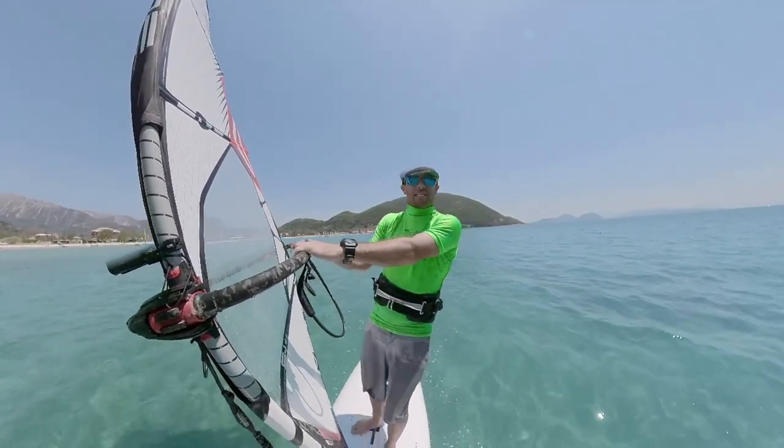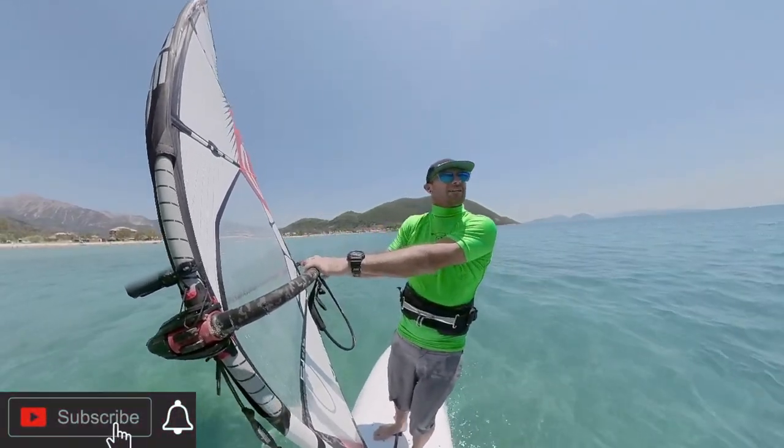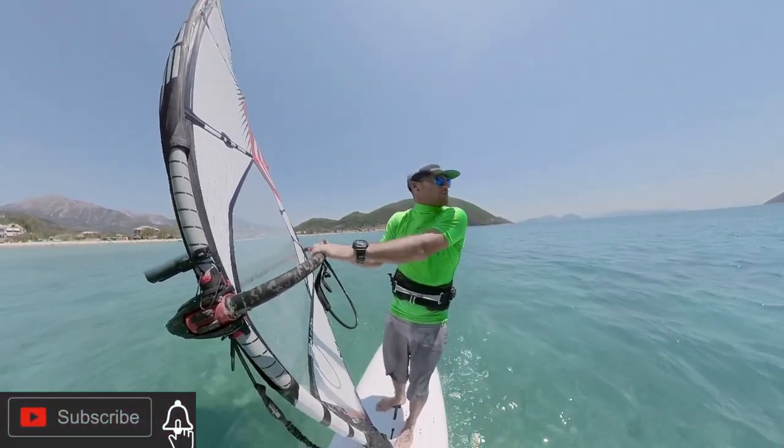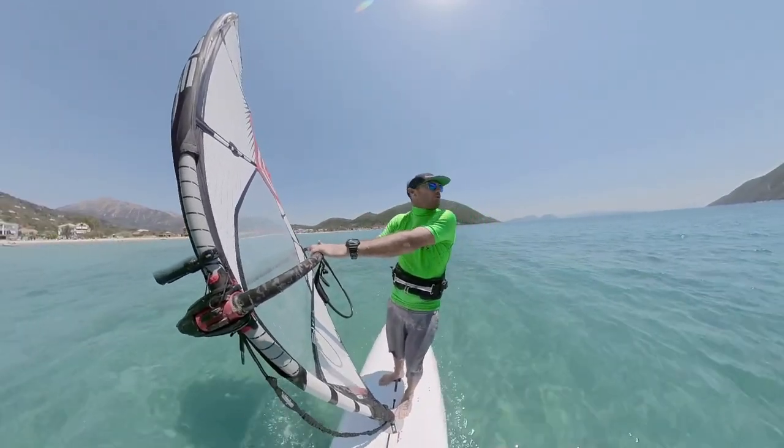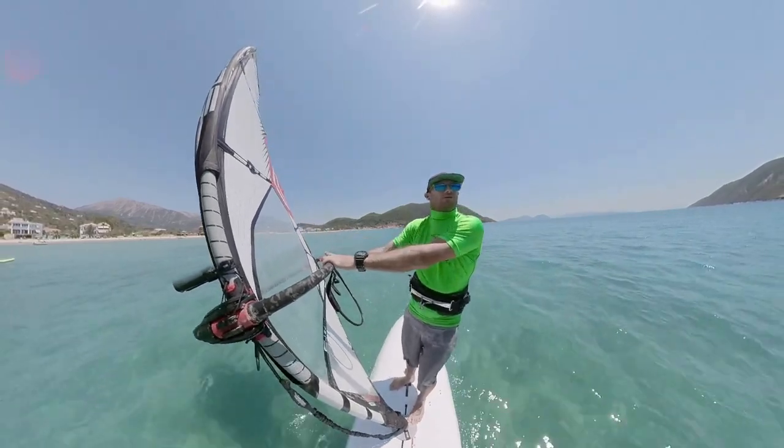Once a beginner or low intermediate is getting control of the rig, can sail around — not a course necessarily — but can definitely sail upwind nicely and is starting to want to get into some stronger winds, it's a good time to start losing the daggerboard.